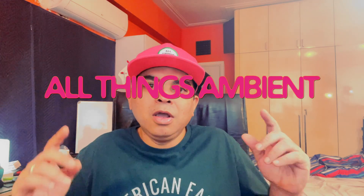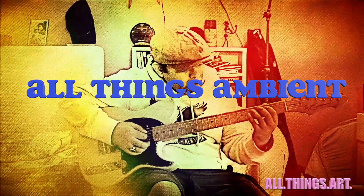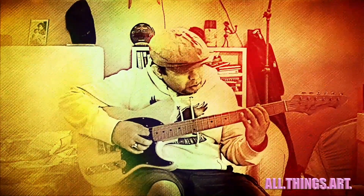Hey guys, I'm Kunal Roy and welcome back to another episode of All Things Ambient. So in this episode, we have another rendition of Ambient Saxophone. That's right, I've been having a blast playing the saxophone. I've got my soprano sax and I'm going to run it through the Valhalla Supermassive Delay Reverb plugin — check out this track.